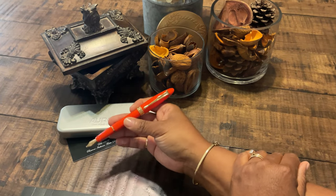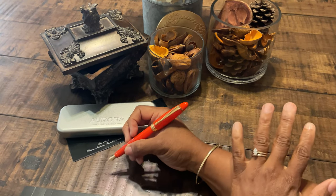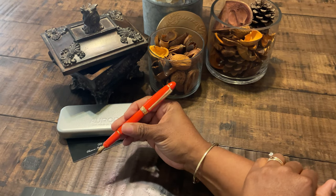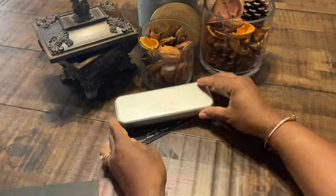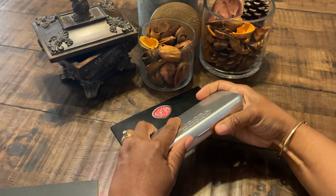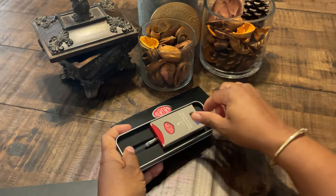It does feel really good in the hand. It is a well-balanced fountain pen — it doesn't feel too light and it doesn't feel too heavy, it feels just right. I'm not a poster but I would be inclined to post this fountain pen when I write.